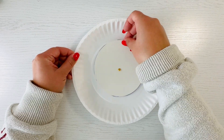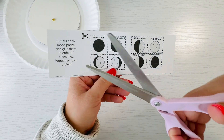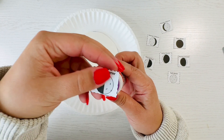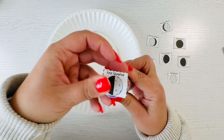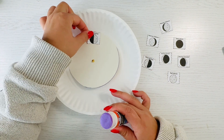Cut out the moon phase images and glue them around the small plate in order of when they happen. You are going to glue them in order counterclockwise, or the opposite way the hands turn on a clock, and that's going to make sense in a little bit why you're doing that.